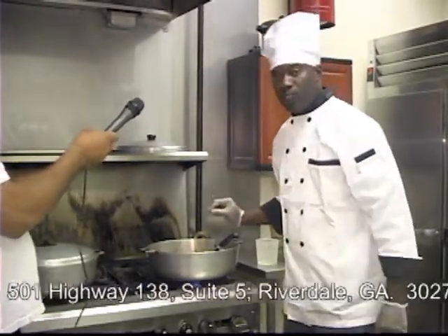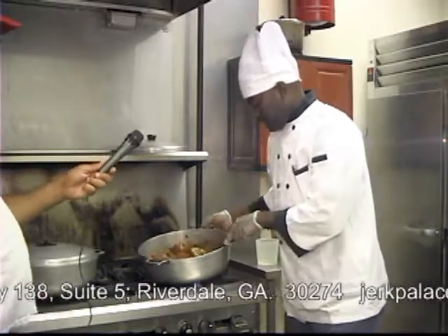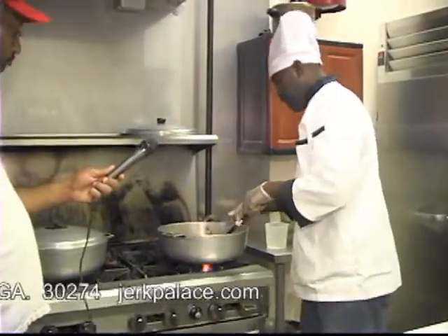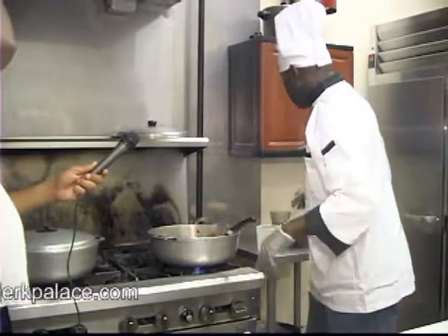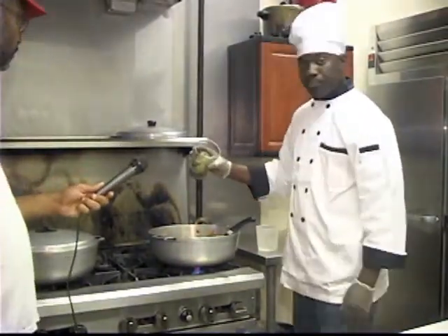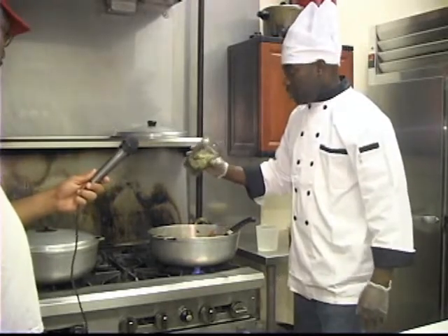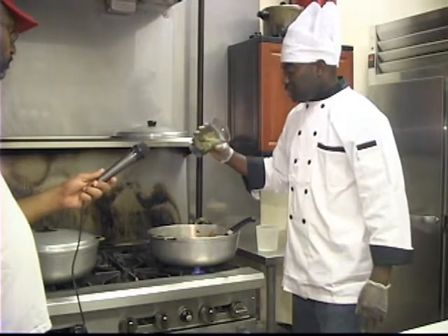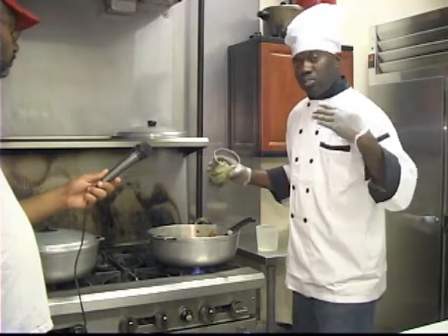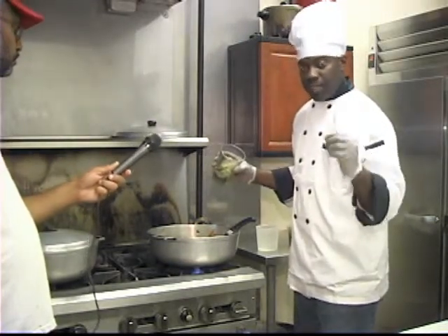I've added just a little bit of water — not very much. It's been cooking for about 20 minutes now. At this point I'm going to add some more garlic, thyme, and green onion — fresh ingredients — so that I can have that extra flavor in my gravy.